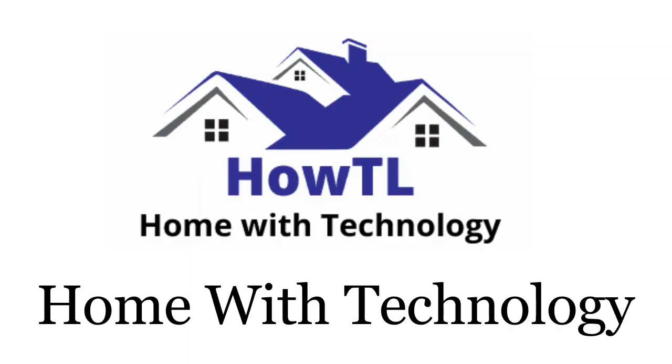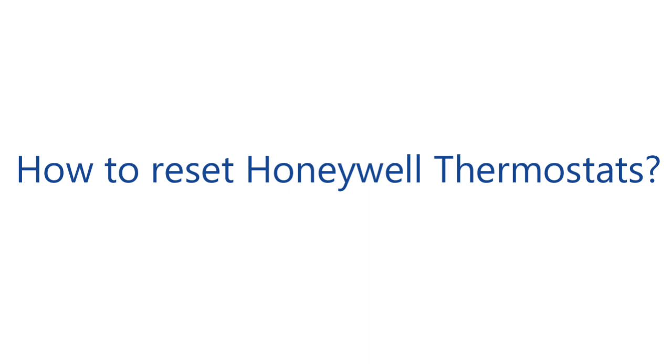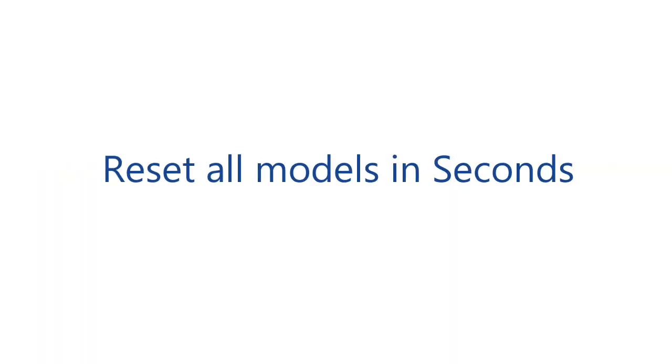Hey! Welcome to Home with Technology. In this video we are going to know how to reset Honeywell thermostats — reset all models in seconds.